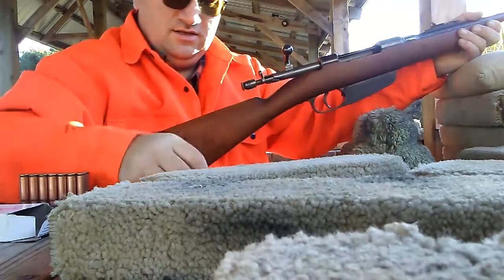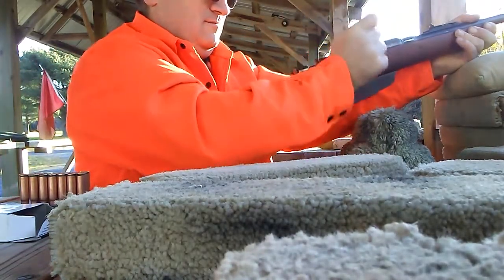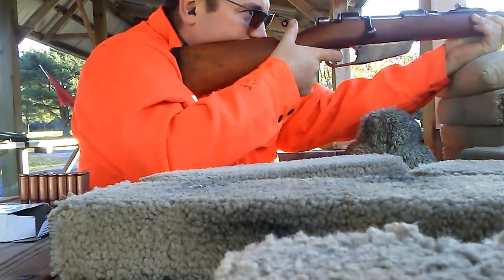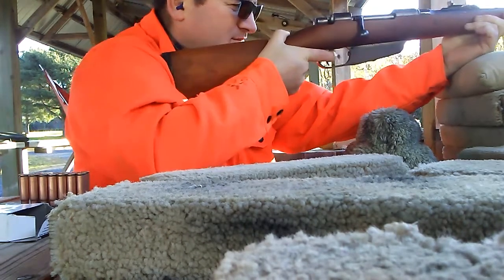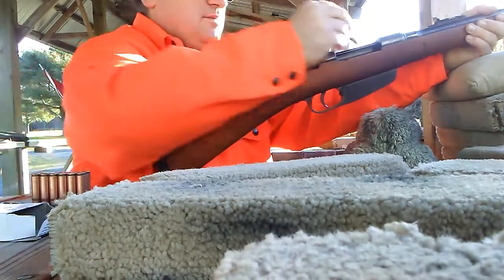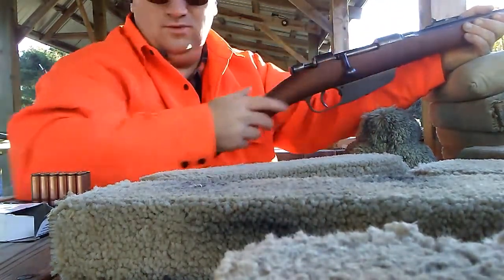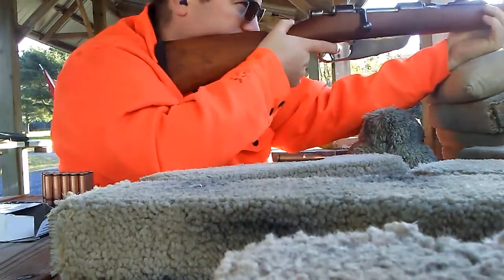That wasn't so bad — just give it a quick snap. The full metal jacket chambers a little easier. I'll shoot a couple of full metal jackets low so they're not in the same group, just to show how differently they extract.